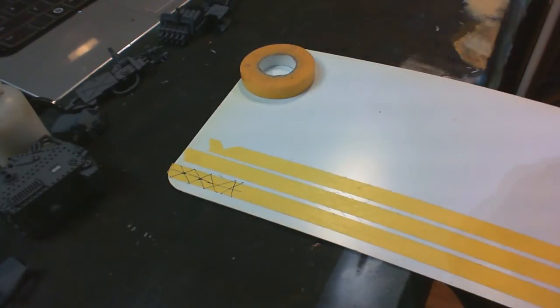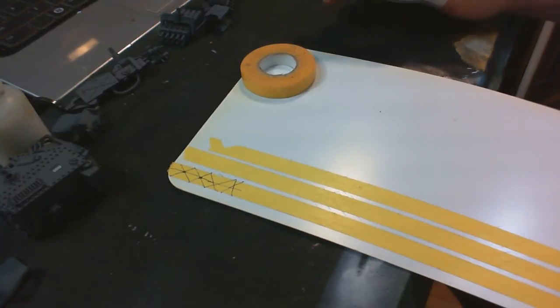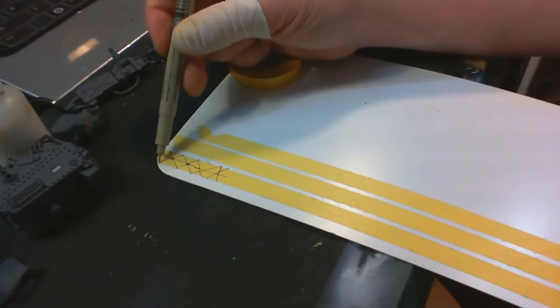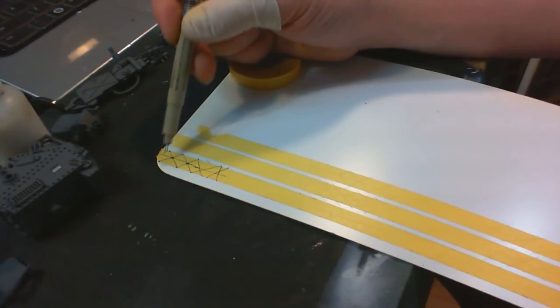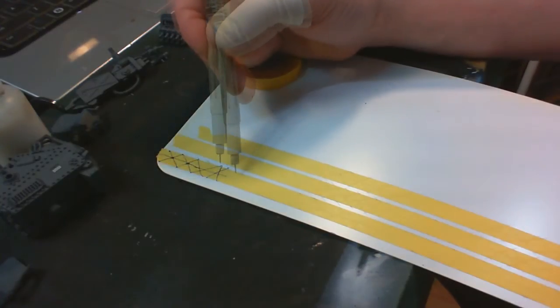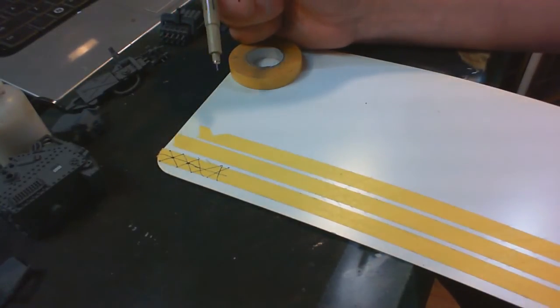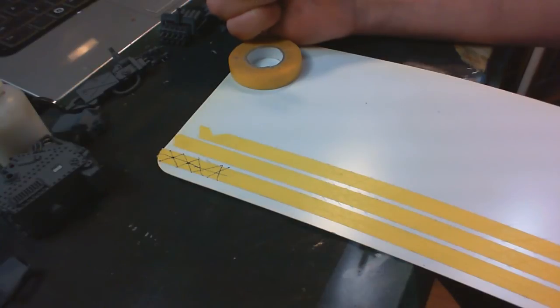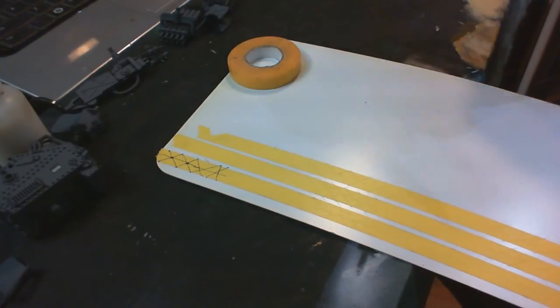If I'd taken more time, I could have measured out the points, hit the target every time, split it down the middle the same way using a ruler, and had nice perfect pieces. But I thought I'd just hack X's into the stuff. You live and you learn. So I'm going to finish cutting the masks, then go back and do the base coating.